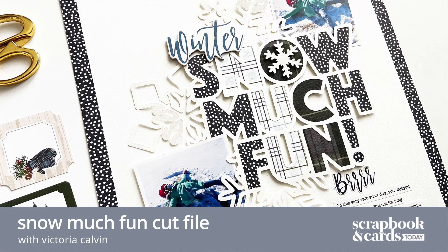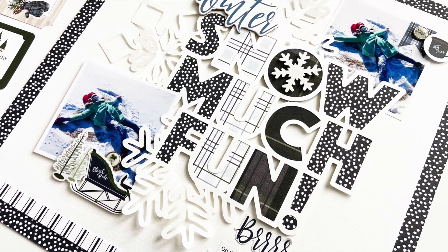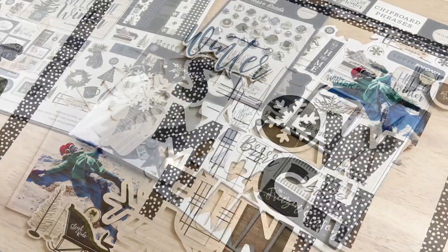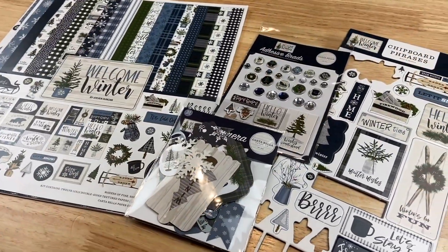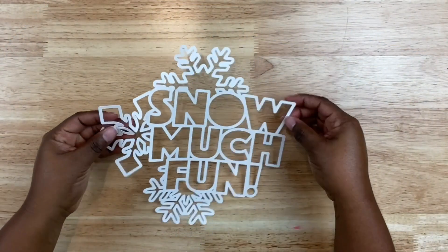Hello friends and welcome back to the Scrapbook and Cards Today YouTube channel. This is Victoria Calvin, and I am sharing a 12 by 12 inch layout featuring a beautiful cut file from the one and only Paige Evans, along with some goodies from the Welcome Winter collection by Cartabella. The main color in this collection is blue, which is going to go great for my winter-themed photos.